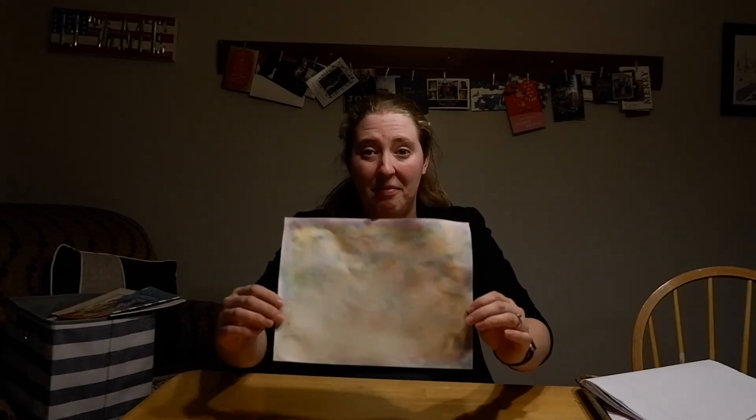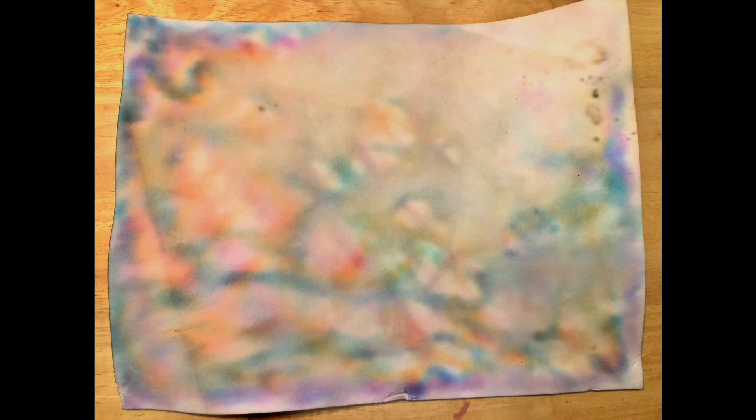My art project is dry — let's take a look at it. Do you see how all the colors kind of mix together and swirl? That's pretty cool, huh? Have a great day!